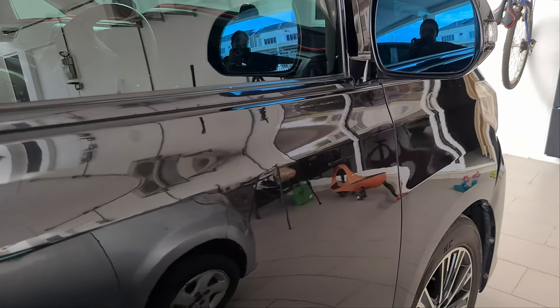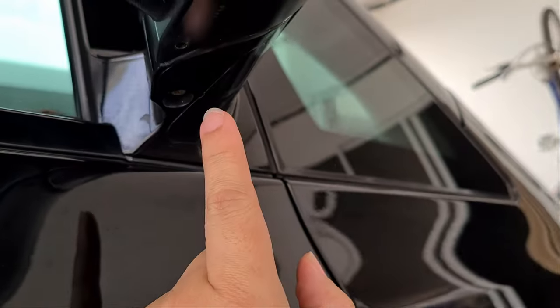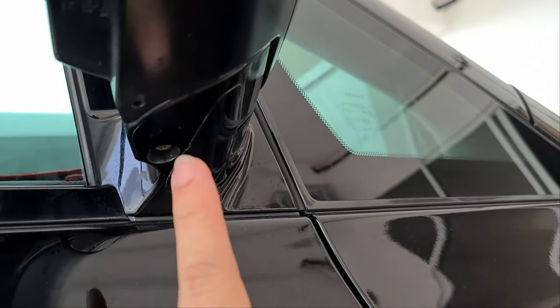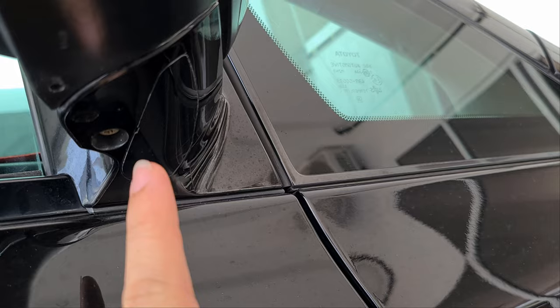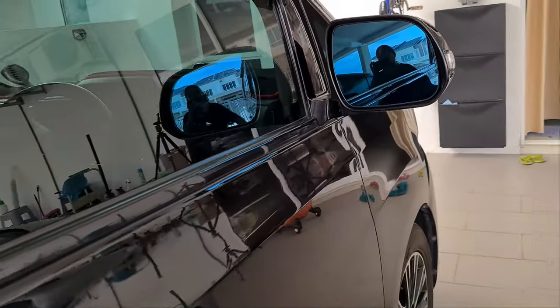Welcome to another episode, this is Antingos, and today we are going to be working on upgrading the Alfa to have a reading light just below the side mirror. Let's get to it.